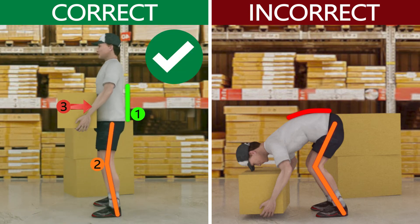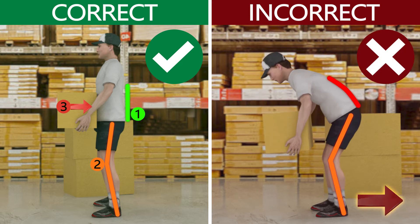On the left, shows the correct way to lift weight. On the right, shows the incorrect way to lift weight.